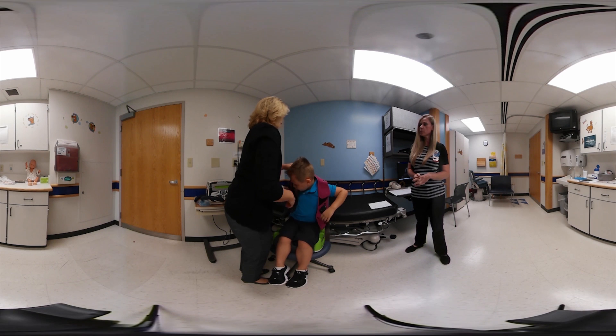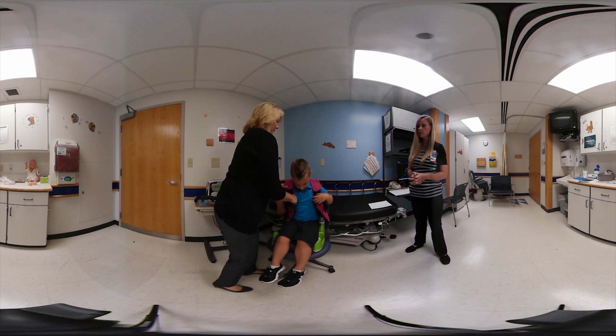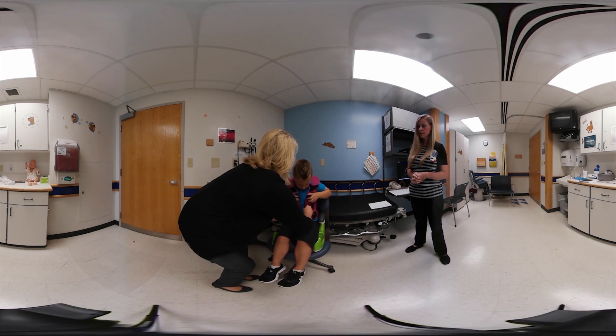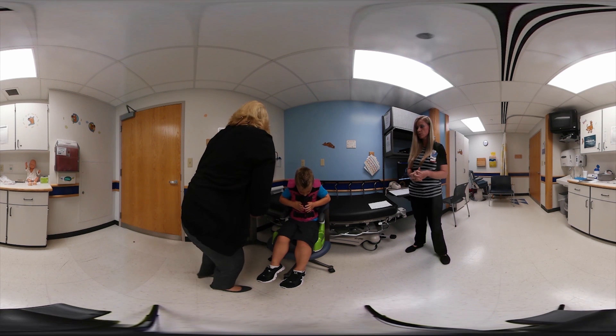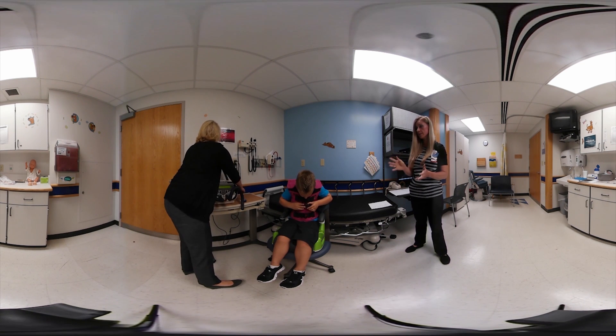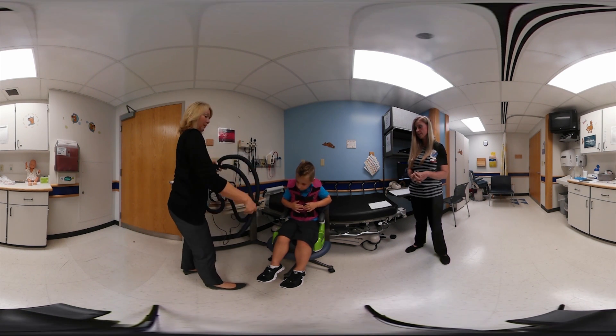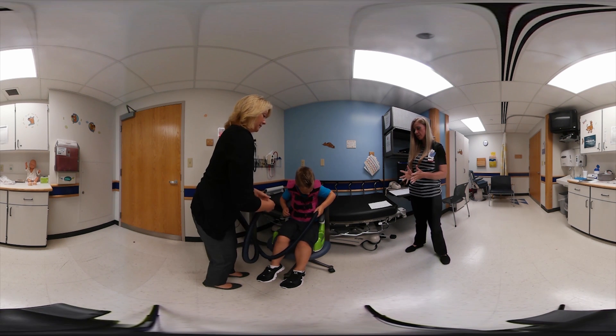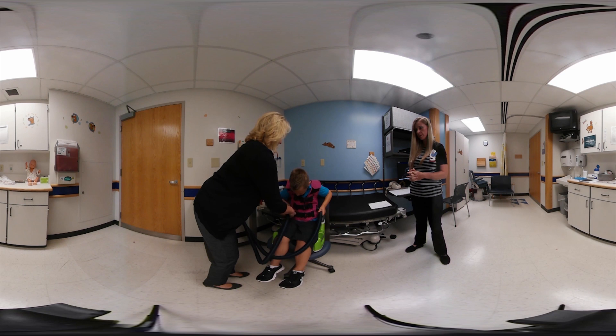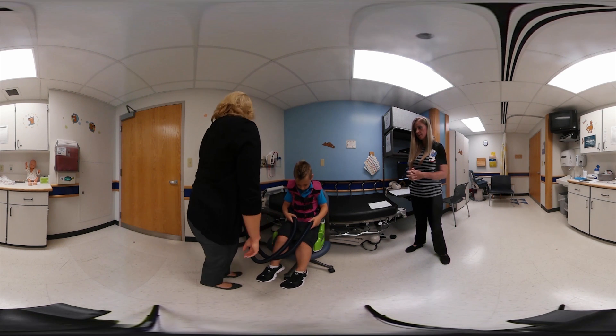Once we've decided the patient is ready for the vest, we'll start the order process. Most companies have their own respiratory therapists who will come to the home and initiate the first treatments, making sure parents and family are comfortable running the devices and that the patient tolerates it well. They all have a lifetime warranty — if they break at any time, you can contact them and they'll replace the machine.